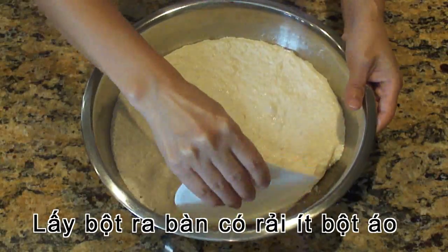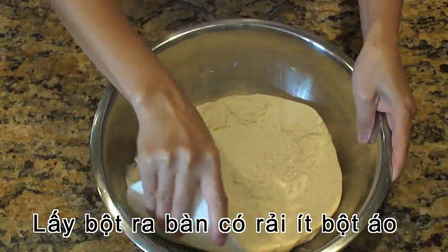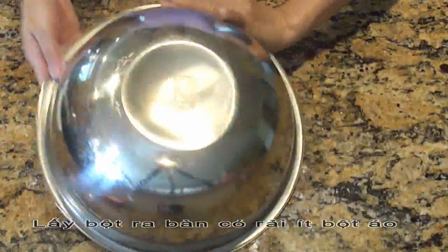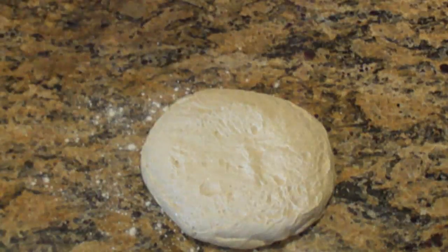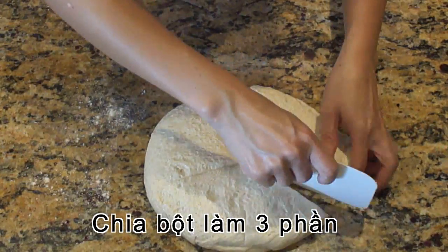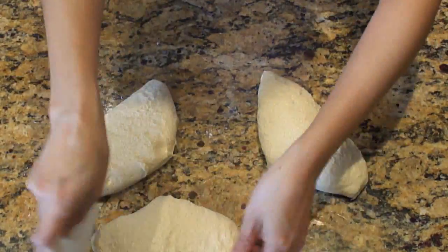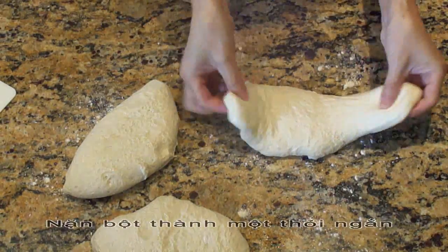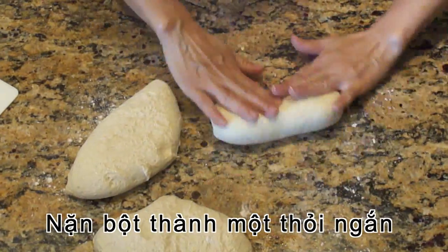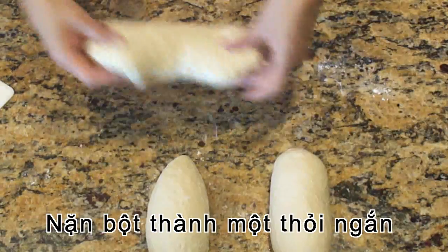Now remove the dough, scrape around the bowl and transfer the dough onto a lightly floured surface. Divide the dough into 3 equal portions. Now shape the dough to a small log by folding and rolling it. Cover these rolls and let them rest for 20 minutes.